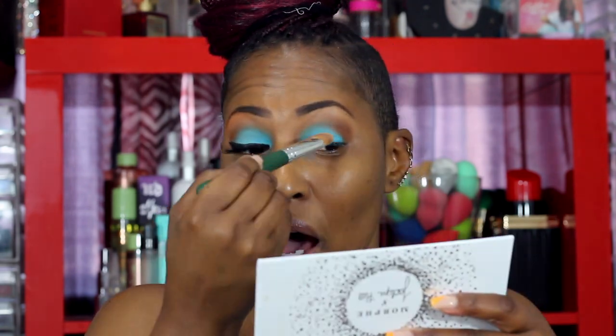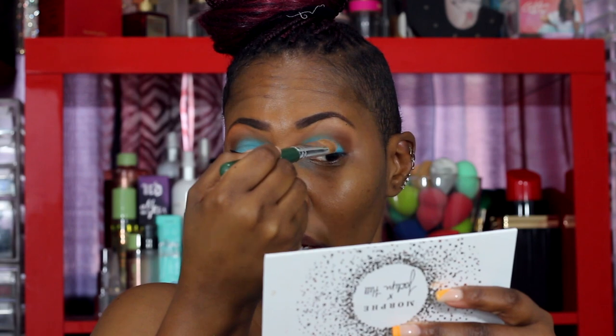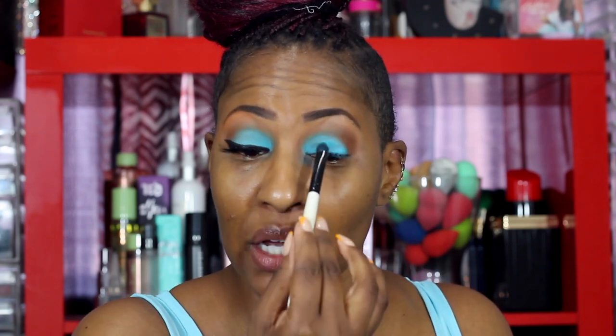I'm taking a clean brush — there's really nothing on it — just to get rid of that harsh line and blend out around the edges. I wiped it off on a paper towel and I'm just going around to blend it out, letting the brown fade out around it. I'm going to put a little bit more P Louise right here to fill in a gap. I'm not afraid to try things — if it doesn't work, I can always wipe it off. See, it filled that space in! That's the thing about makeup: just try it out and see how it works.